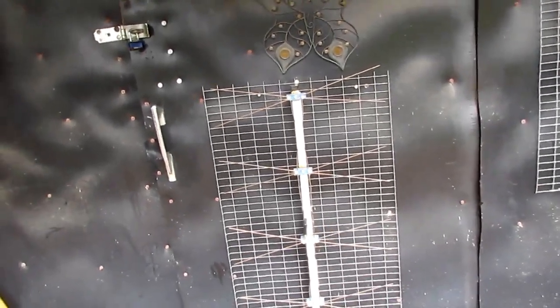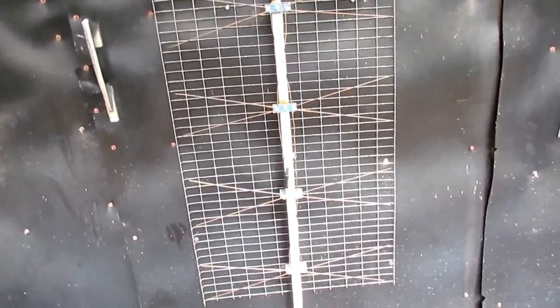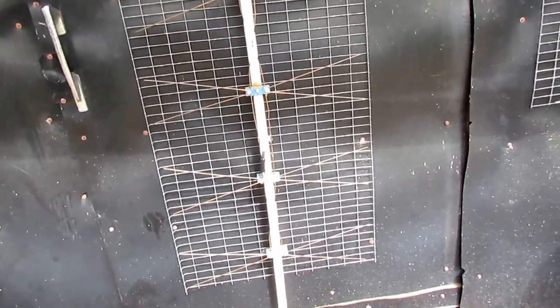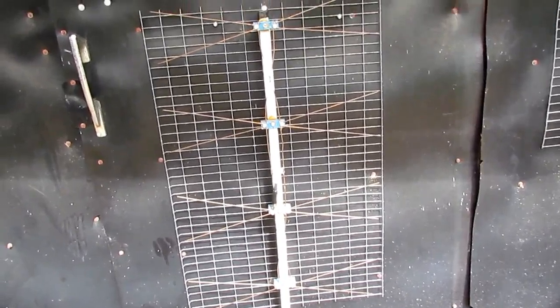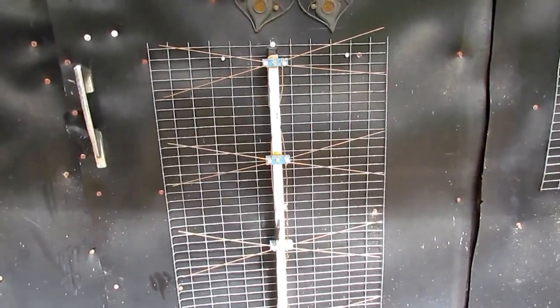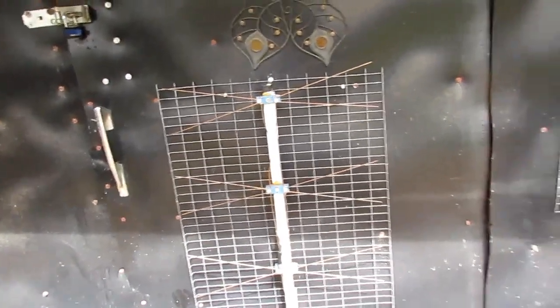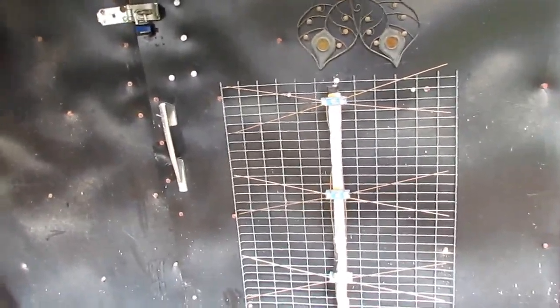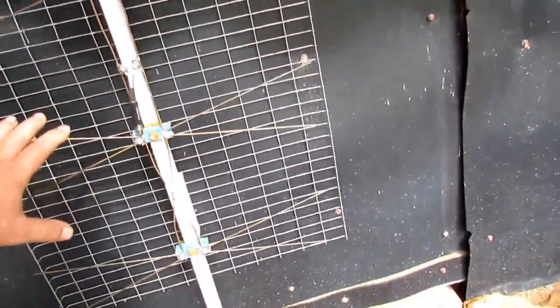Now, here's the problem between me and you. I don't know how to tell you this, but right here is the best TV antenna ever made. They make antennas you see pictures of — boy, I bet that'll do good. They make antennas that look like they could just take off and go through the moon. But this right here is unbeatable.